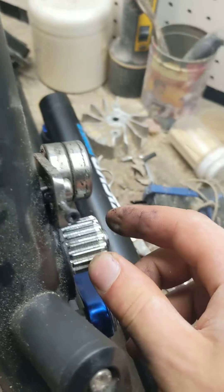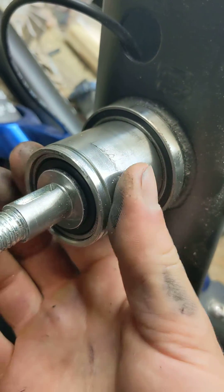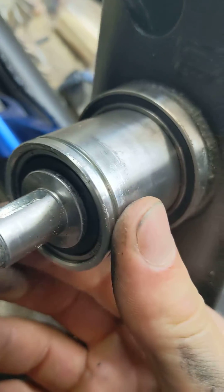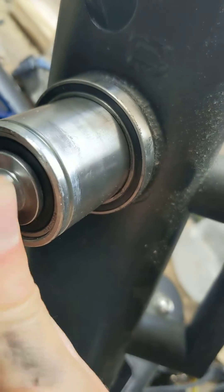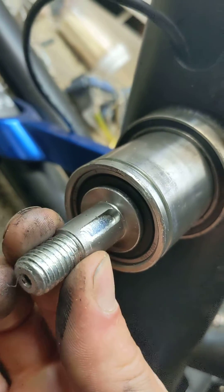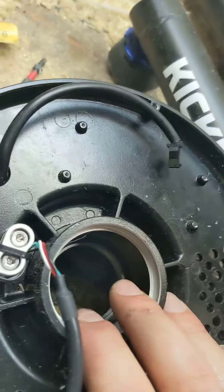That drives this beast of a lower bracket, which sits on pretty beefy ball bearings. That's a half-inch shaft as far as I can tell, with a hell of a keyway in it. On the outside of that sits this stator.